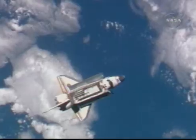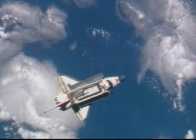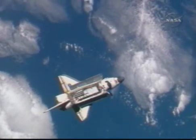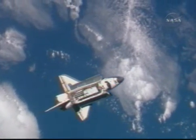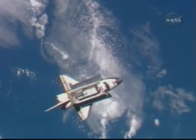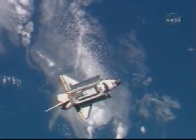This is the VESDA service module where, as you've heard, they're having some comm issues, but are hearing the calls from the ground team. They'll be taking digital photos throughout this entire maneuver. We'll be using digital cameras with 400mm and 800mm lenses to photograph Discovery's upper and bottom surfaces.